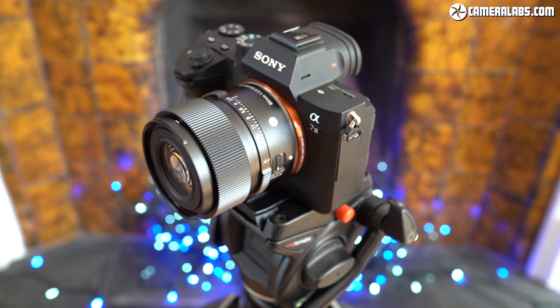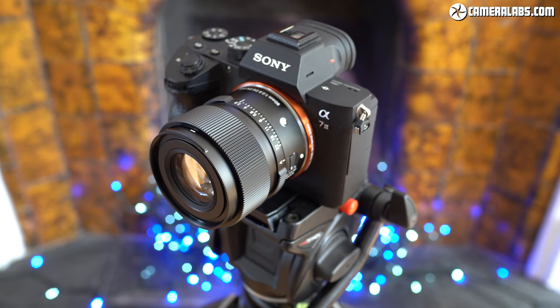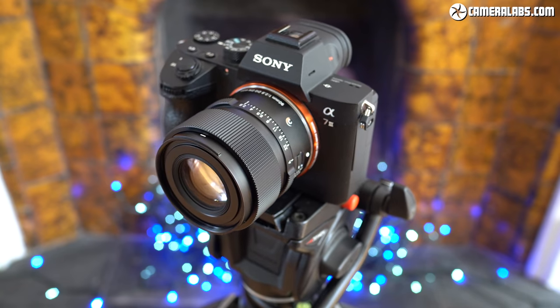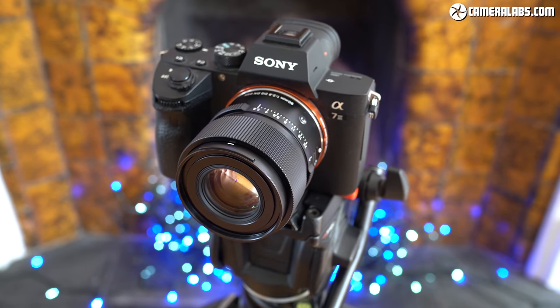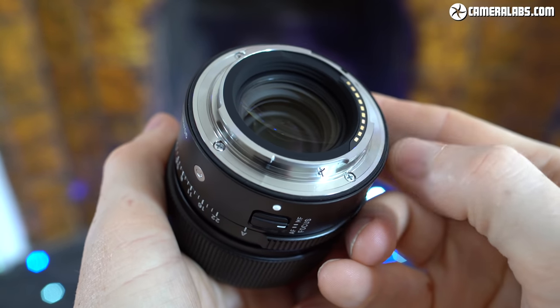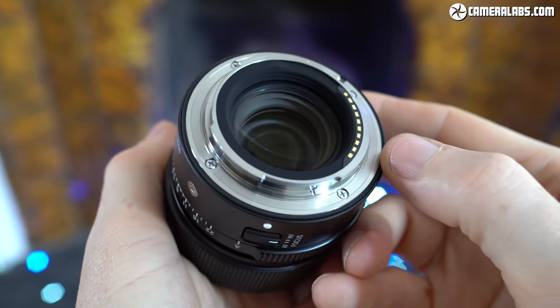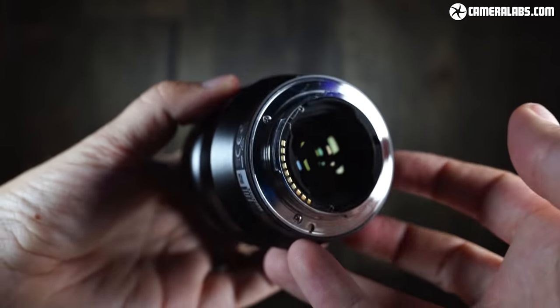In terms of design and build, the Sigma 90mm f2.8's aluminium barrel looks and feels more premium to me than the Sony, more akin to the Zeiss Loxia 85 f2.4, but half the price and with autofocus. Like other Sigma contemporary i-series models, it's weather sealed at the mount with a rubber grommet, but not throughout the barrel. Sony also claims weather sealing on the 85 f1.8, but there's no visible rubber ring on the mount.